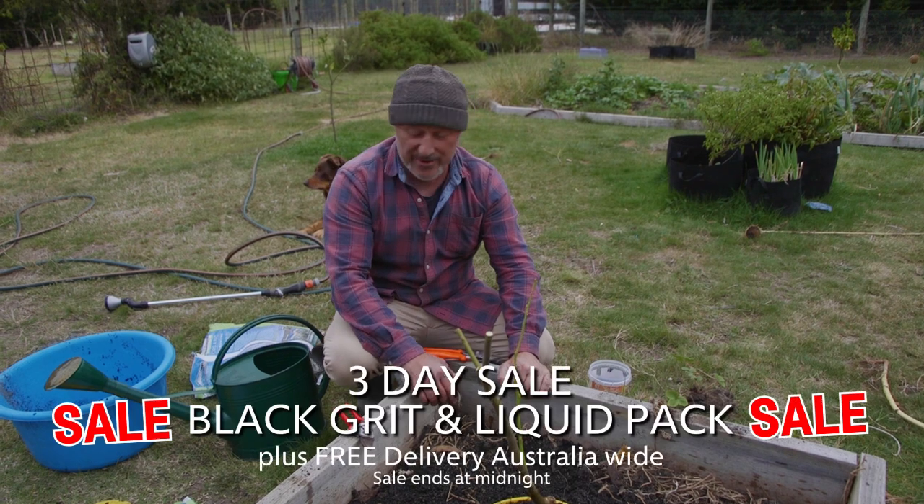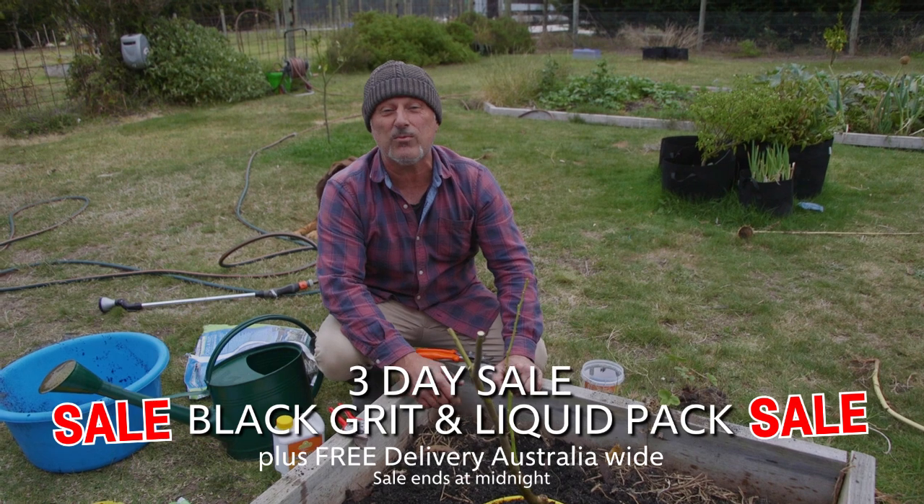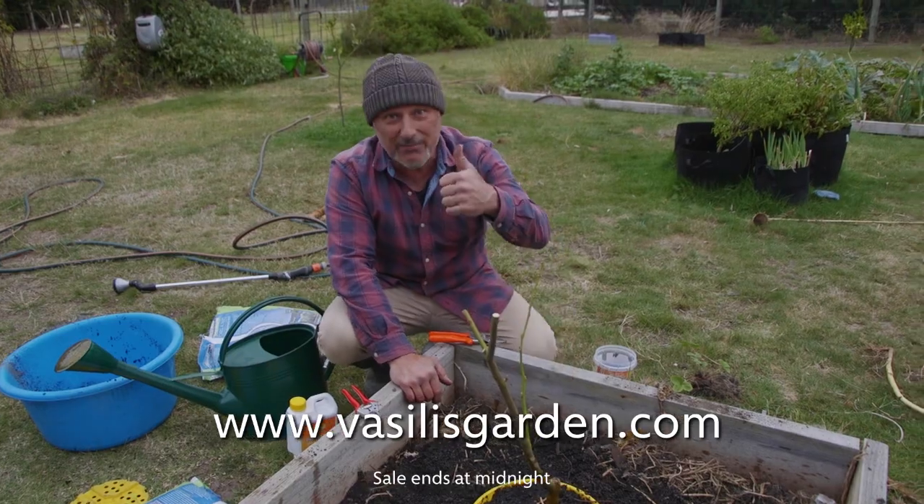Check out our website, facilitiesgarden.com. We've got our EcoButch, Liquid Gold, and Black Grit all at discounted rates with free delivery across Australia. All at facilitiesgarden.com. From me, Vasily — bye Desi.